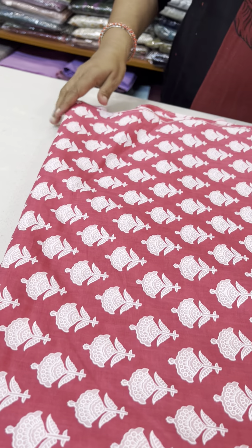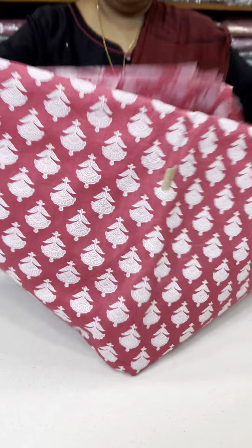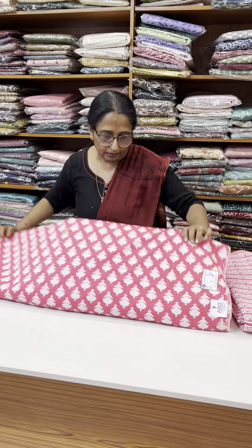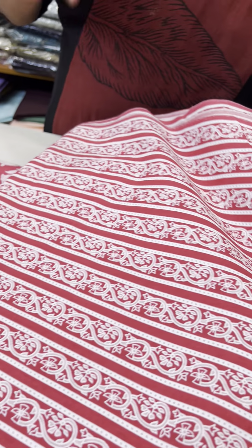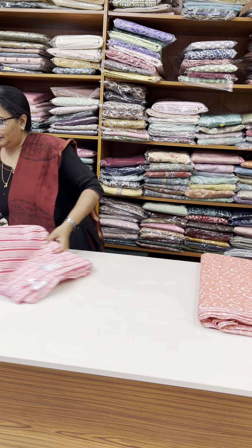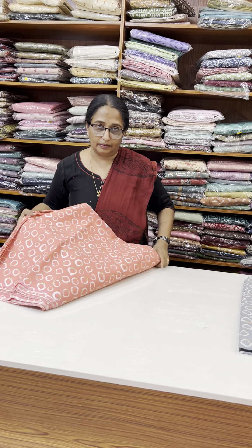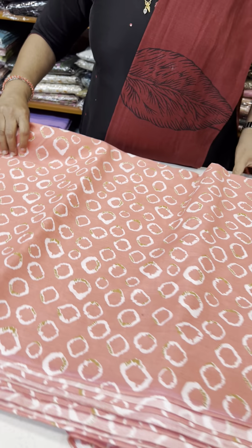This is a pink shade. I will put it in the middle. That is the bottom. This is a nice shade — a very nice, very pleasant shade. This is 120 per meter. This is a peach shade — this is how we are going to make a design for this stitch.